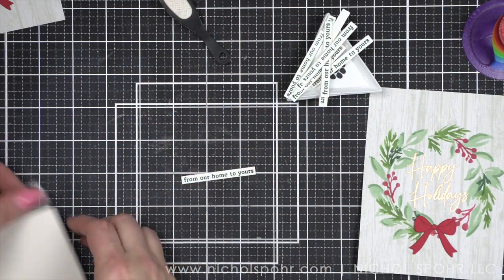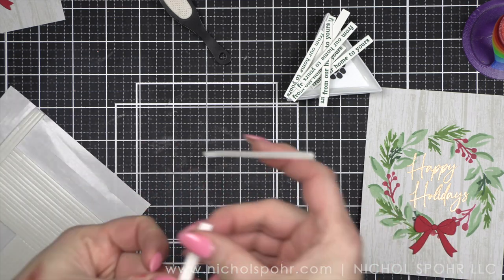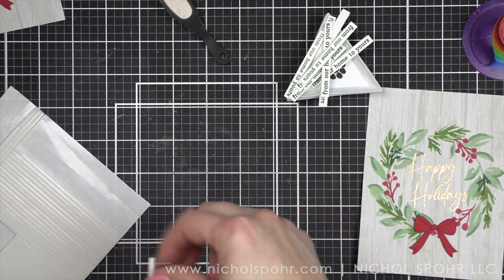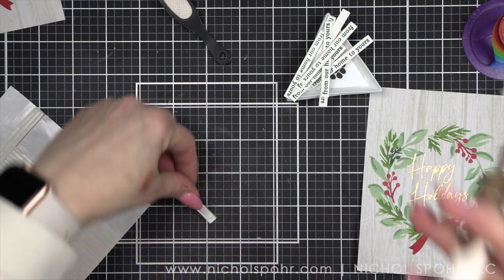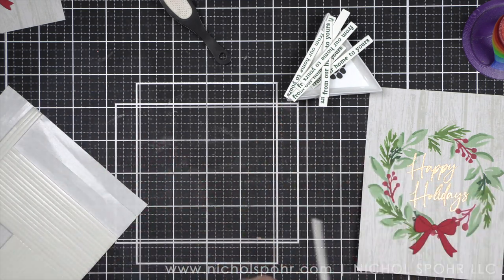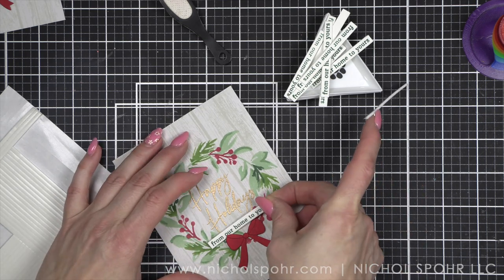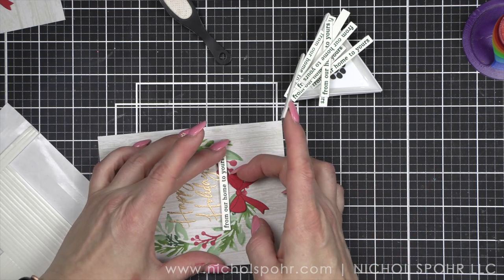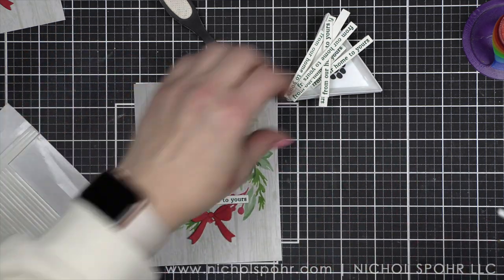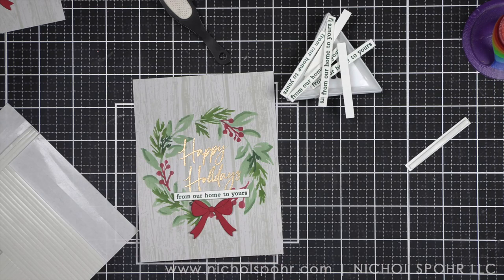Here are all my sentiment strips. We are going to take some Waffle Flower foam adhesive strips — these are the lower profile foam adhesive strips — and place these on the back of each of our strips. Each one of these shorter Waffle Flower foam adhesive strips can be cut basically in half, so one strip will fit two of my sentiment strips. Then we're going to pop up our little strip on our card.